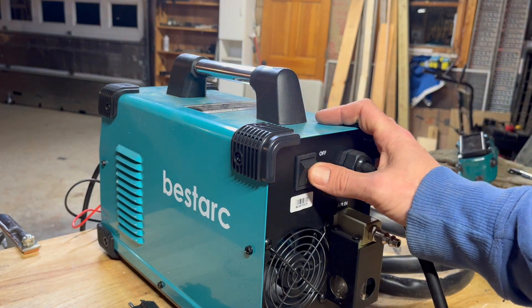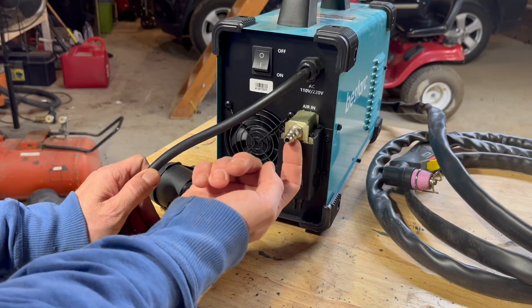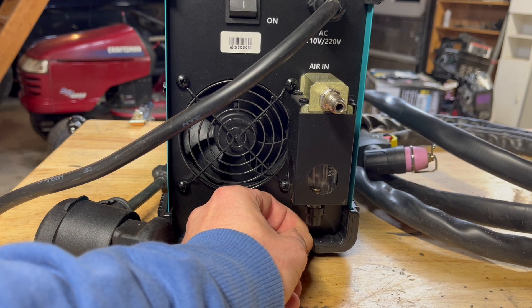On the back here you have your standard on/off switch, a little built-in cooling fan right here, and your airline hookup. It also has a built-in water separator right here — so if you get any water collecting in there, just pull that little guy down and out goes the water.